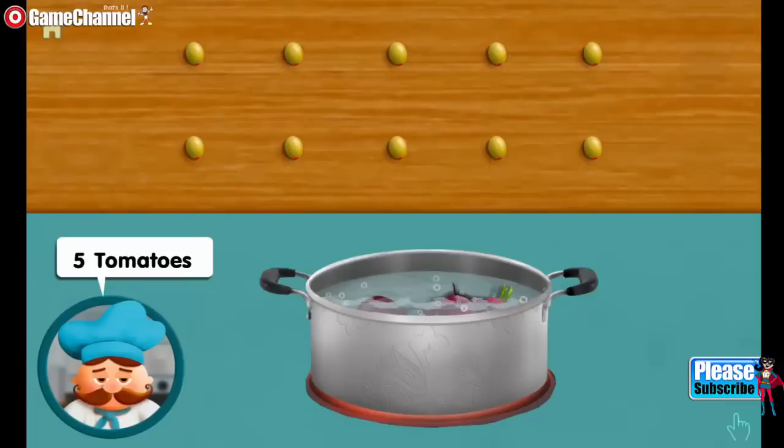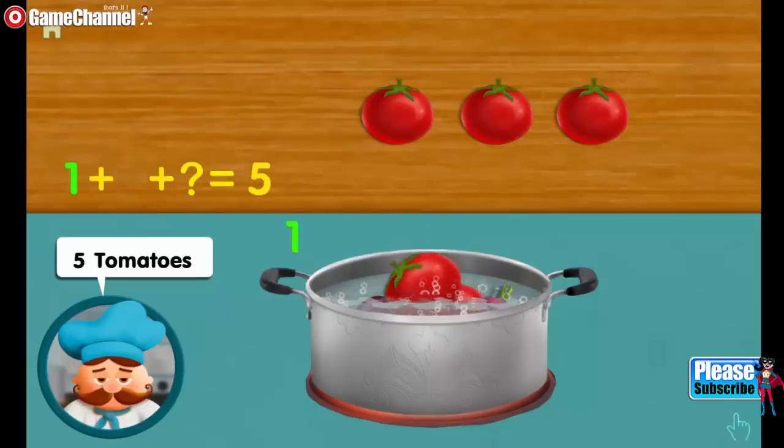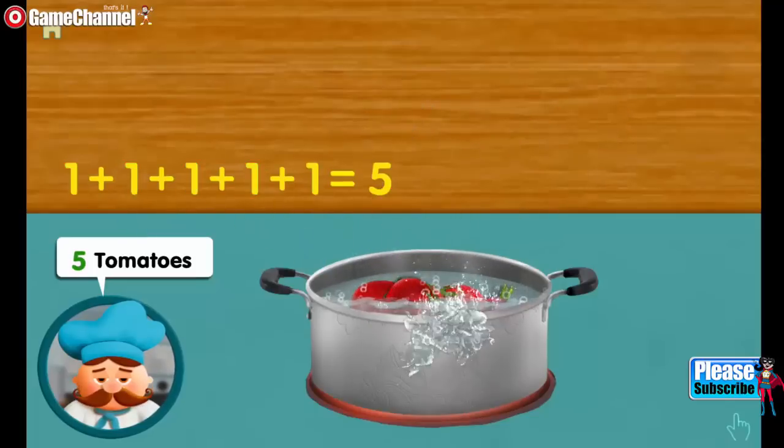Five tomatoes. One. Adding one, adding one, adding one, adding one, makes five altogether.